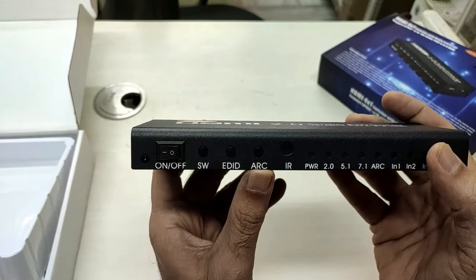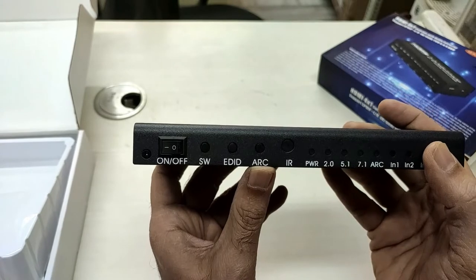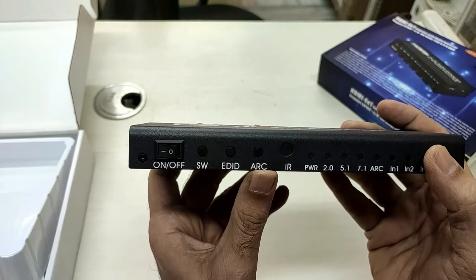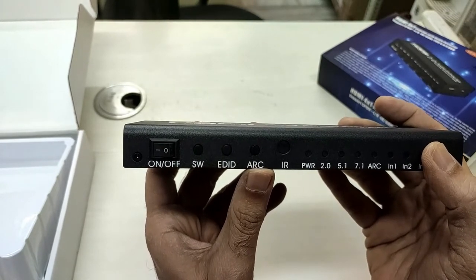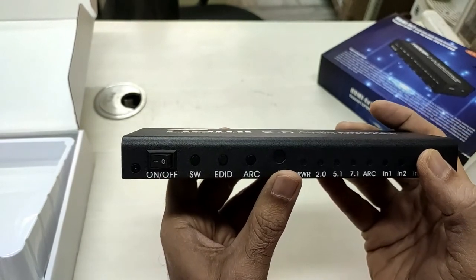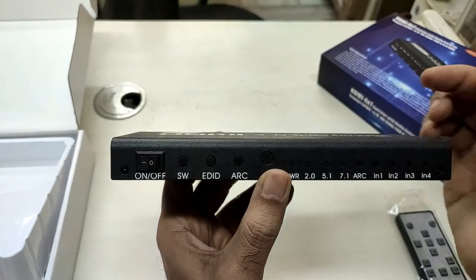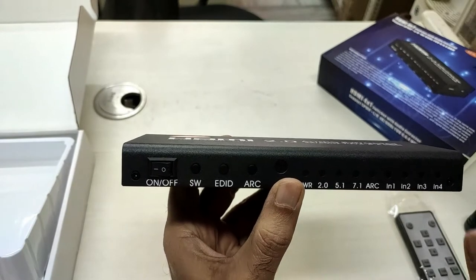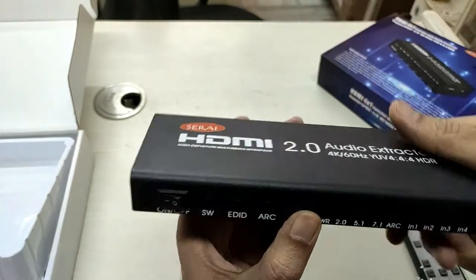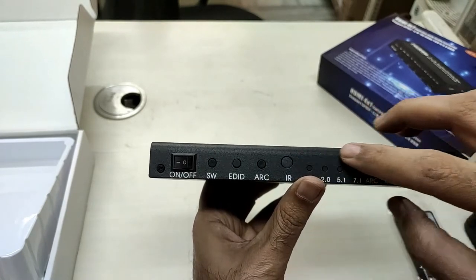An extra feature of this device is that it also supports ARC. Many TVs have an ARC HDMI output, so you just need to connect a single cable from your TV to this device. This allows audio to be sent in two ways — you connect it directly to your TV's HDMI ARC output into any one of the inputs here, and then activate the ARC.